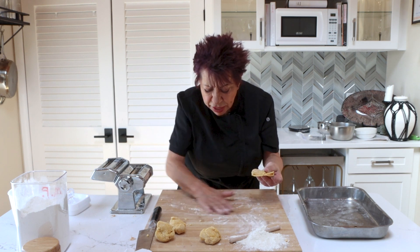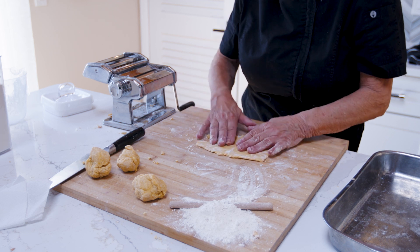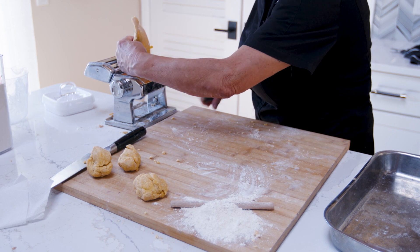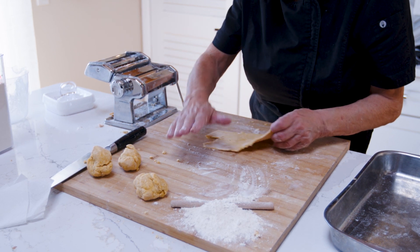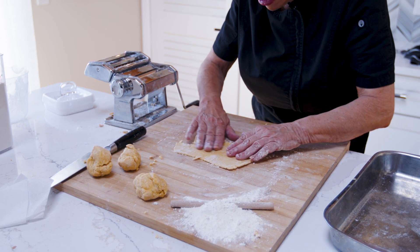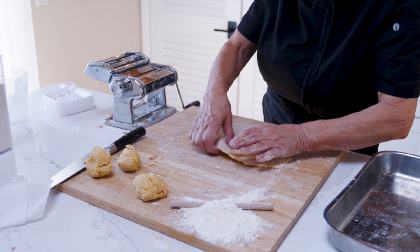Just take it from the corner and spread it around. You see how this is a little more smooth? What I'm going to do now is go to the next number, which is number two. And again I put it through the machine. See how smooth that is? Now I don't need to add much flour — just add a little bit. Don't over-flour it. Just swirl it around and let's go to the next number.